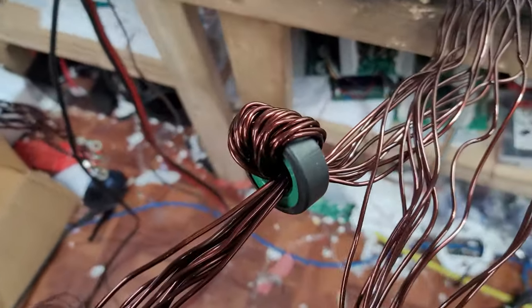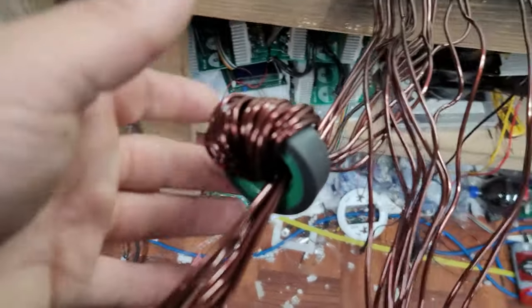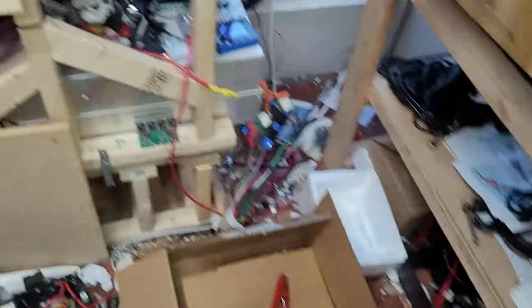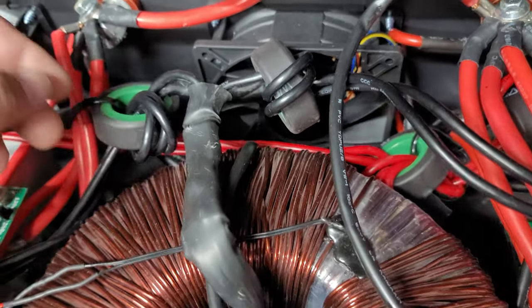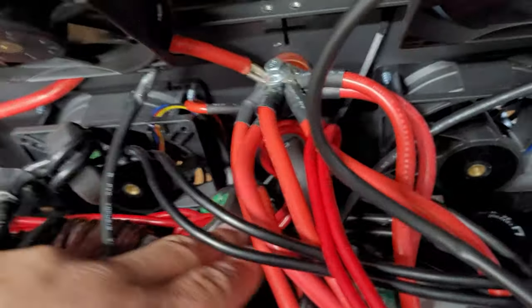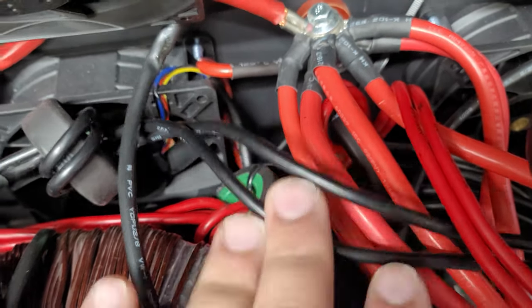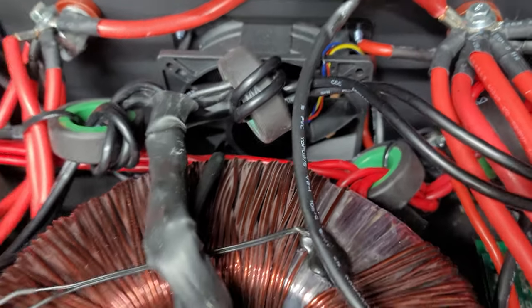Another question I have is: is it going to make any difference at all if I do the same thing for the other side of the transformer? I actually have a total of four chokes in this ASL9 transformer — I've got half the windings on two chokes on the negative side, and then another two chokes on the positive side running down through here. My question is: does that really make any significant difference at all?